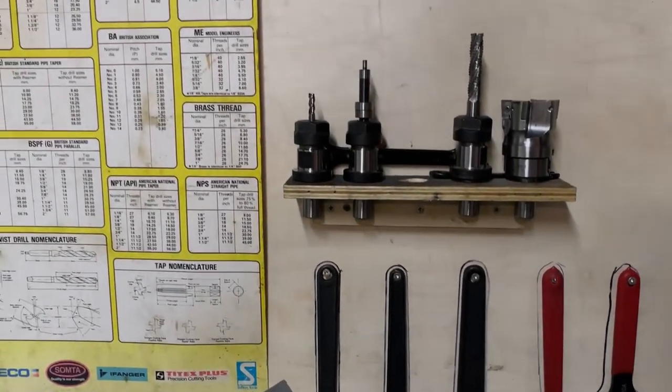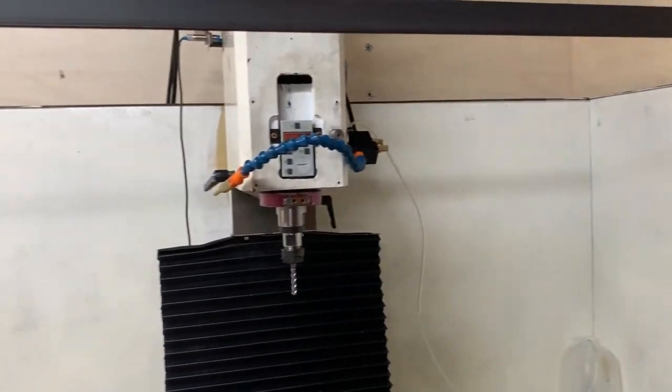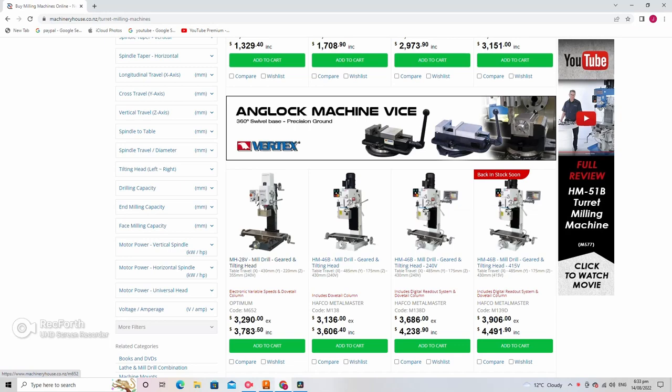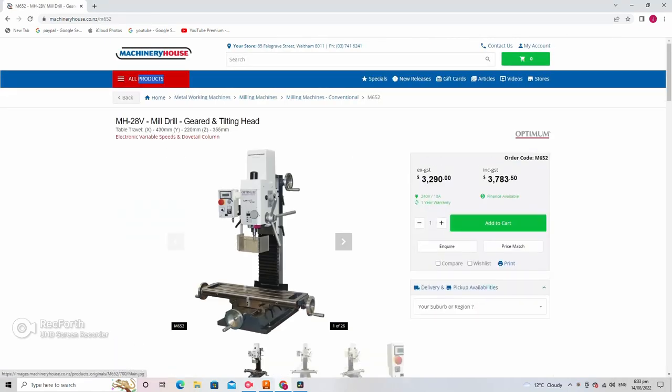You've probably found this video because you yourself are looking for a cheap and capable CNC mill. This is my mill — it's an Optimum MH28V, purchased new about two years ago for approximately 1800 US dollars.